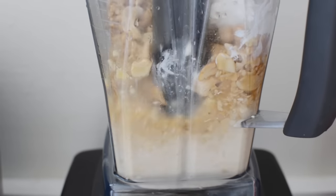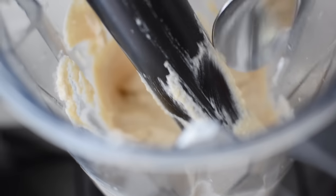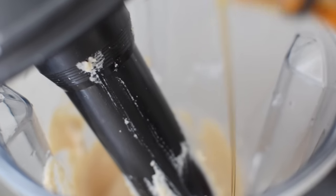While you're blending it, I would pause it at least once and taste the mixture to see if it needs anything added. I thought it could use a little bit of sweetness so I added just a little bit more maple syrup.